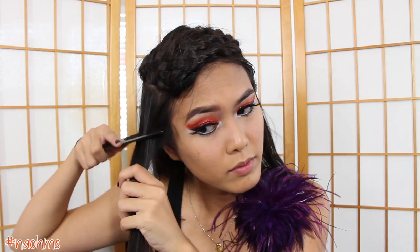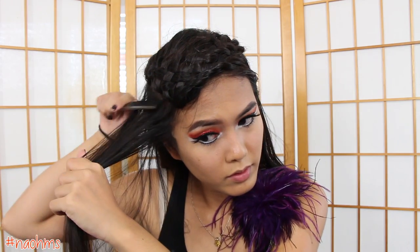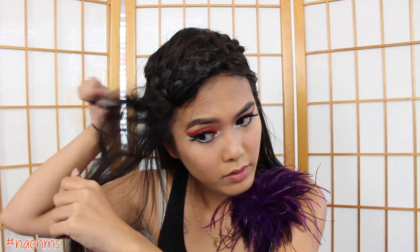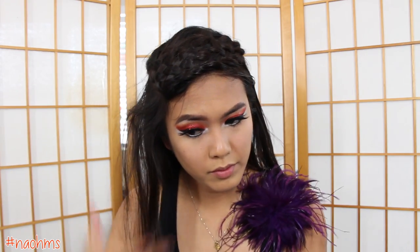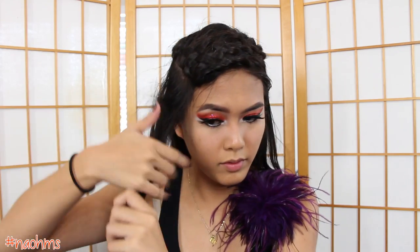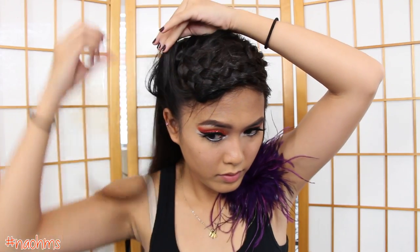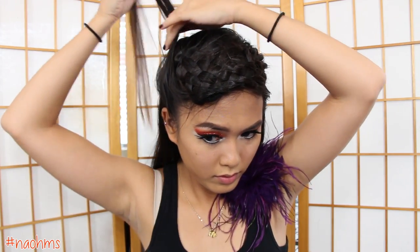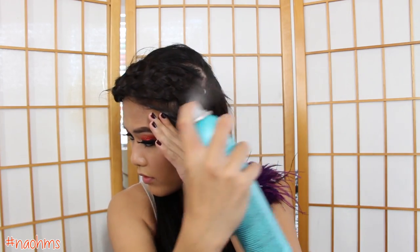Now grab a section of hair in the front and we're just going to tease the roots. This will just give the hair some volume and then we're going to use this section to cover that part on the side. Flip this hair back and secure it with some bobby pins, and then just do the same on the other side.